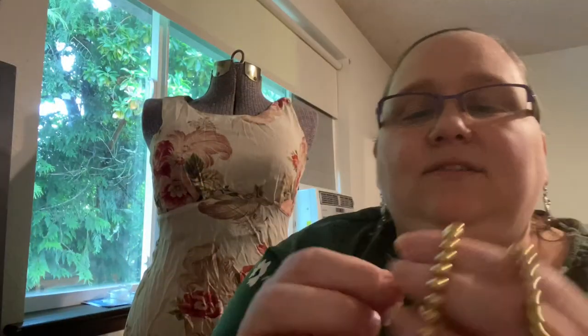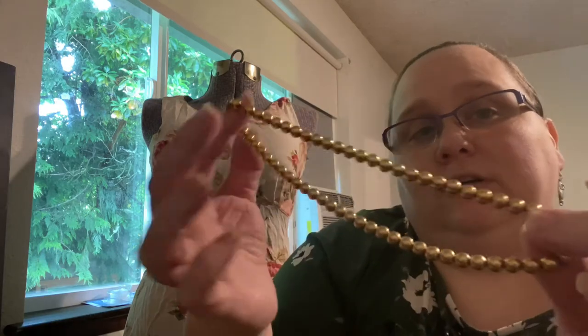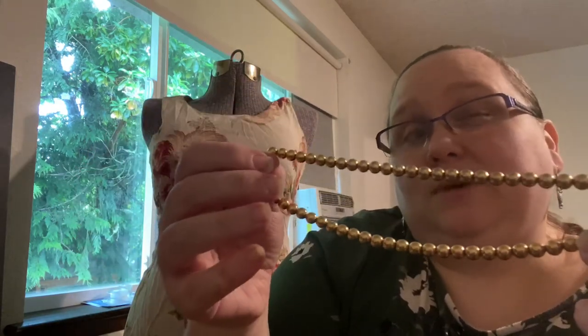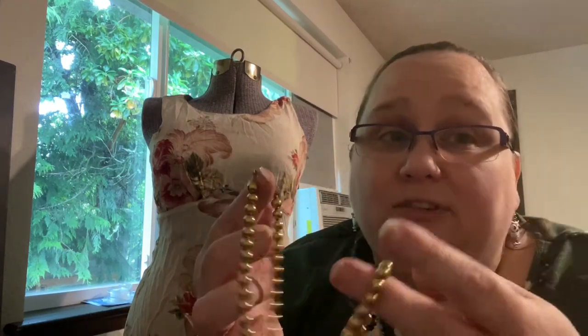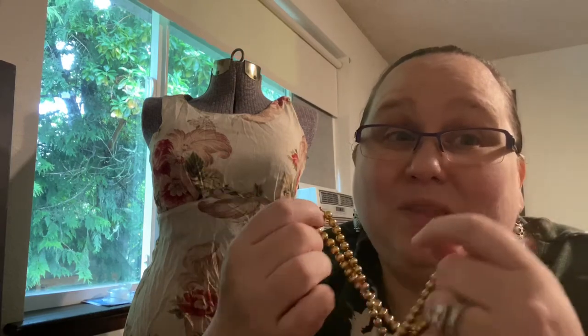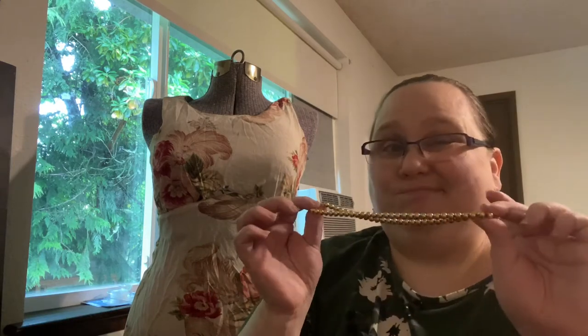This one has a tag — Monet. So this is a gold tone, gold bead on gold chain choker. Simple. Not my taste — I'm not a gold tone loving person. You're going to see me not like a lot of it. Probably going to go in a lot. Somebody who loves Monet will love it.